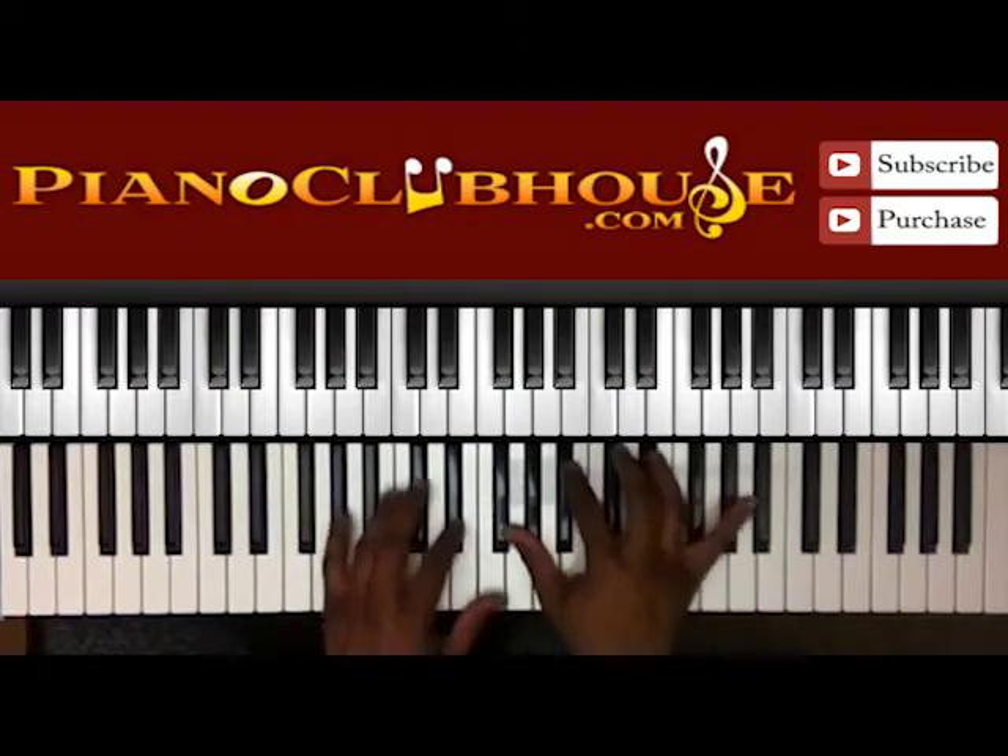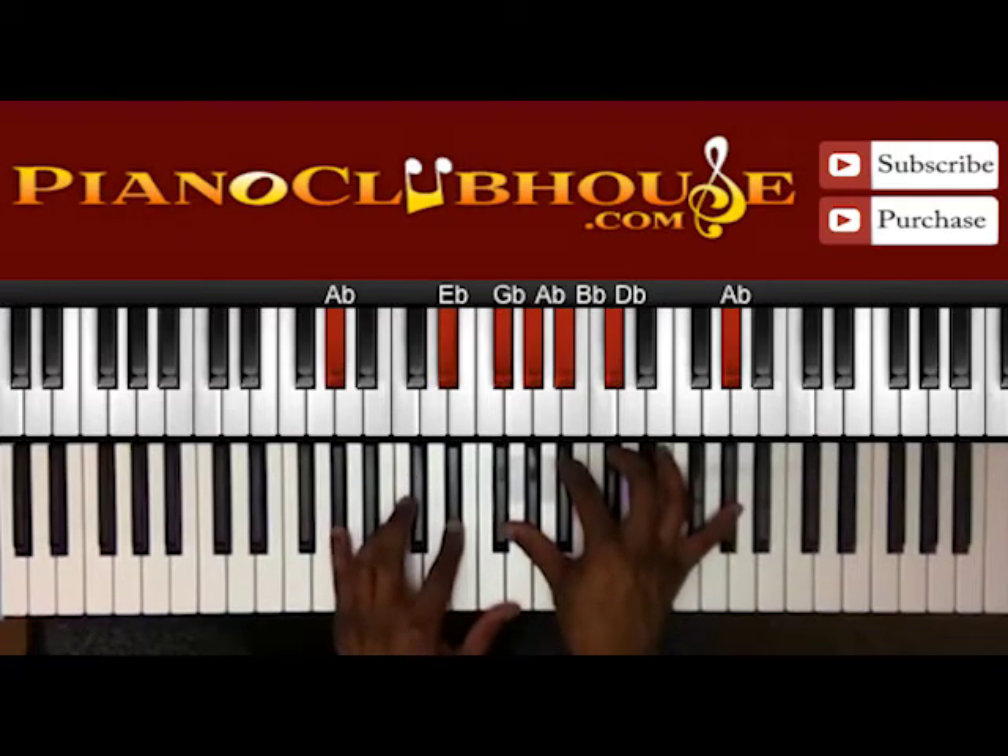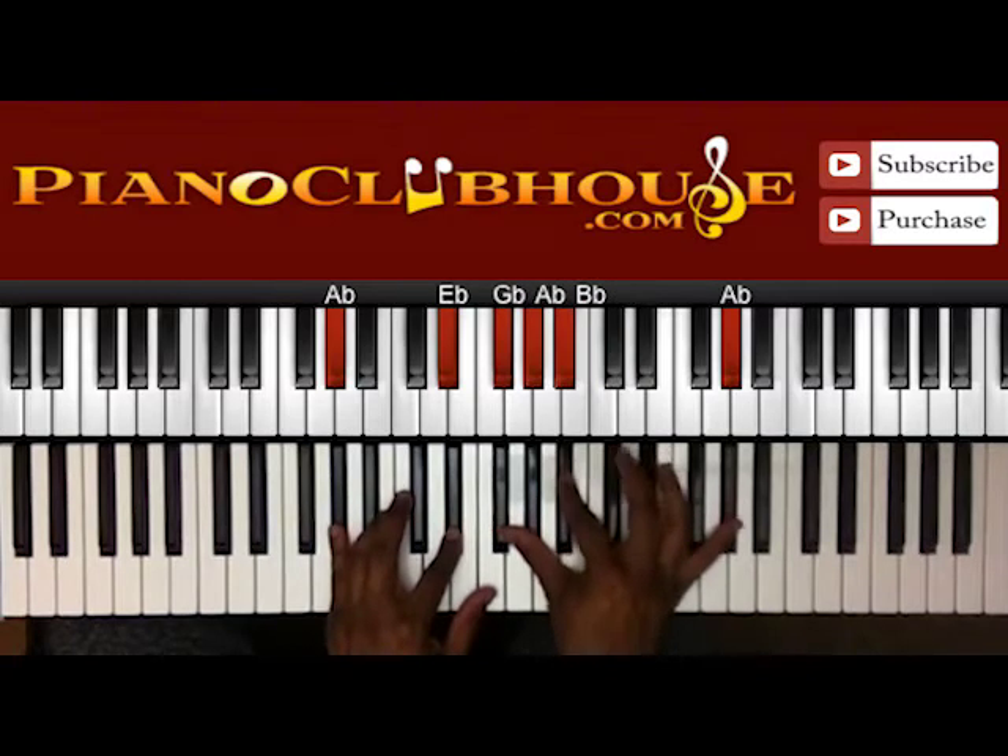Alright, you can kind of set it up with the five. I got A-flat, E-flat in the left hand; G-flat, A-flat, B-flat, D-flat, and A-flat in the right.